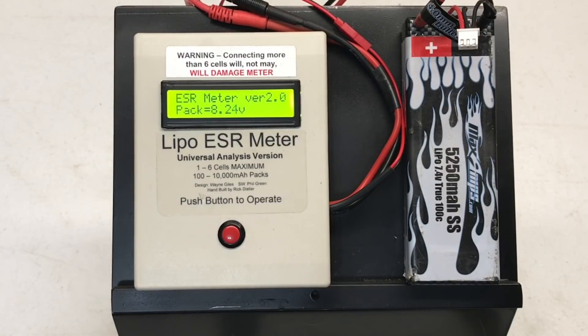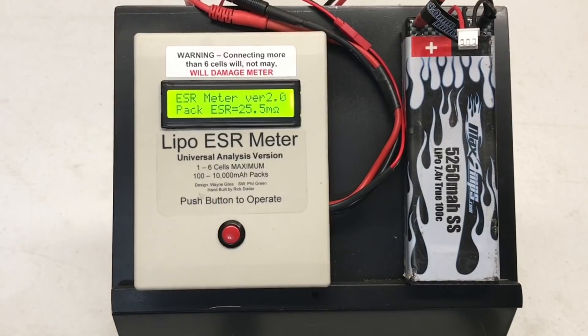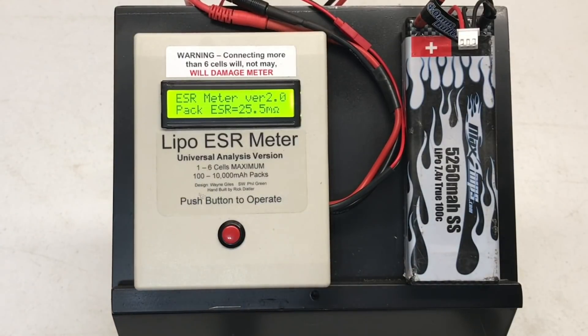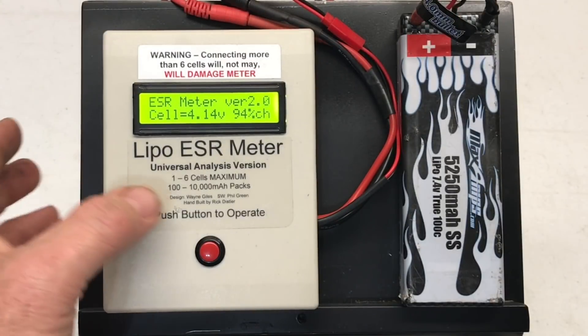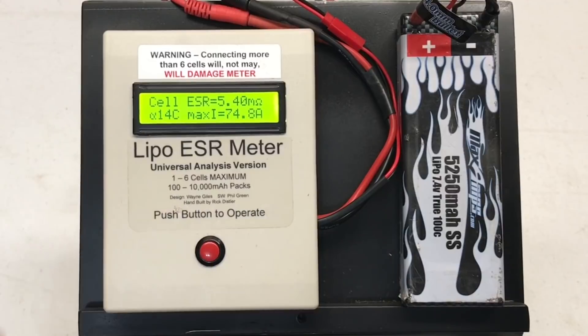Okay, we're at 8.24 volts — this one I'm going to be running later. We have 25.5 milliohms for the entire pack. 4.14 volts per cell, let's check the discharge: 5.4 milliohms, 14C maximum safe discharge, amps of about 74.8 amps.